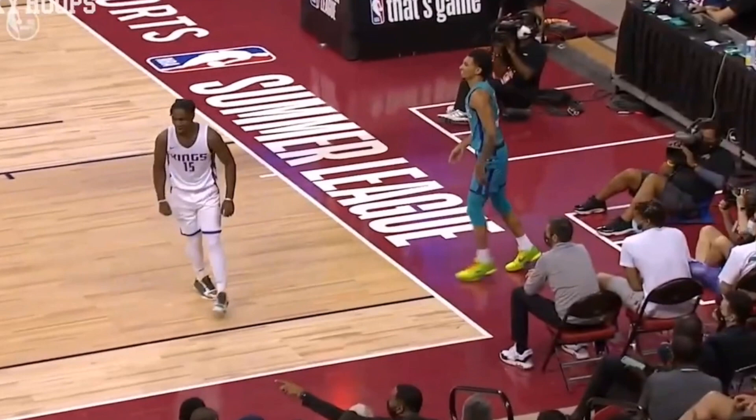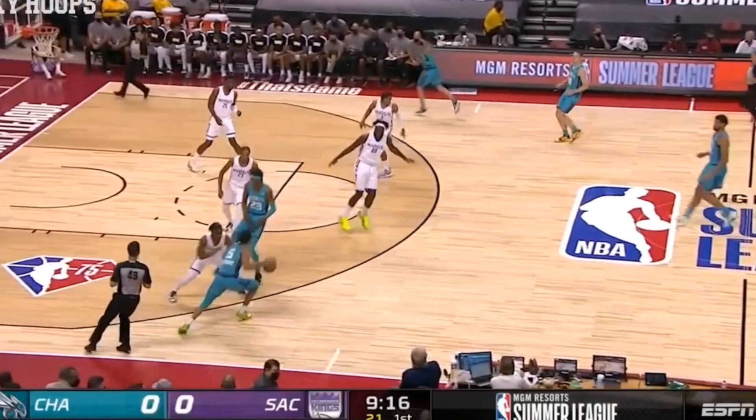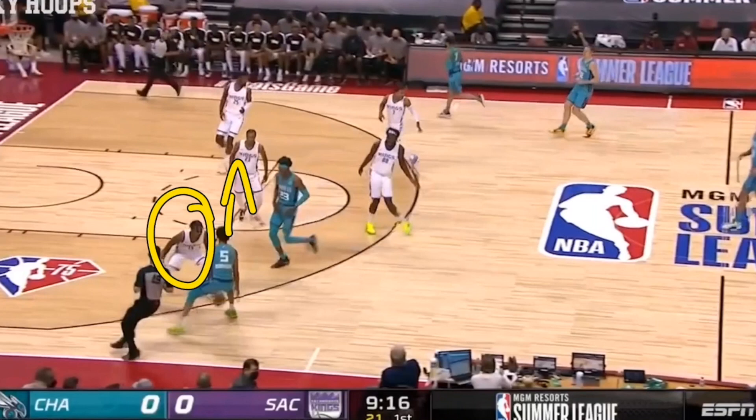Now we see Davion Mitchell again with great defense. A screener is coming to try and set a screen and roll for Davion Mitchell, however Mitchell is able to hop through that screen. This is actually a mistake by Booknight — we see him looking at the screen coming, and obviously his man is also calling the screen if he's a good defender, which means Davion Mitchell knows exactly what's coming.